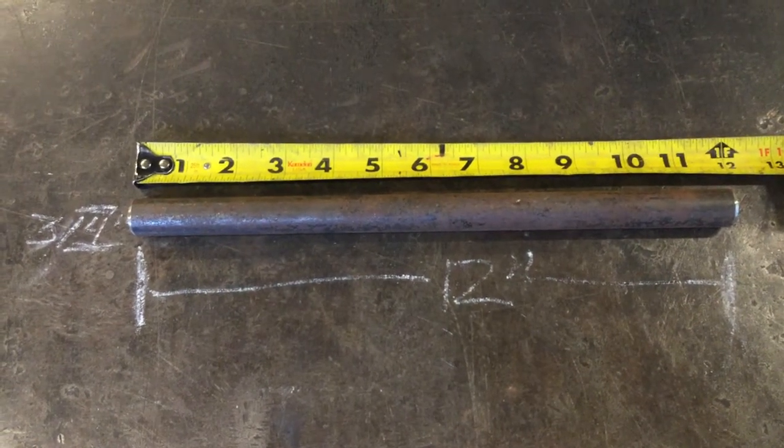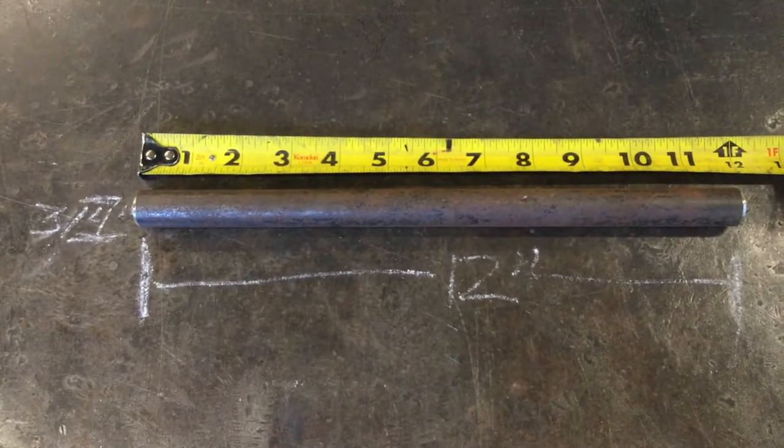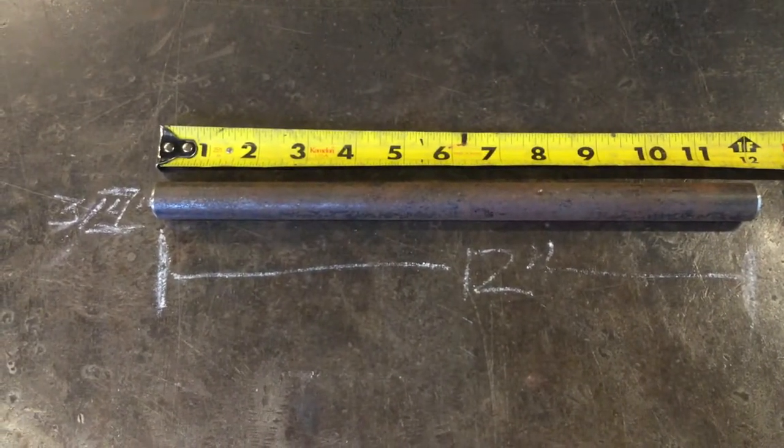We're looking at a piece of 12 inch by 3 1/4 inch tool steel, and we're going to use that to make a U-bar, which is a basic tool for doing bending operations.